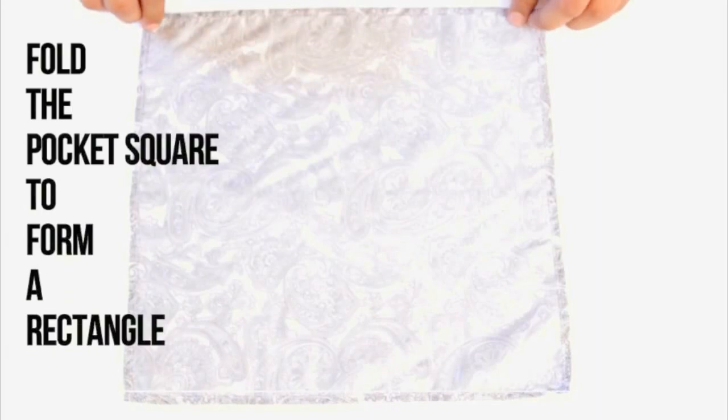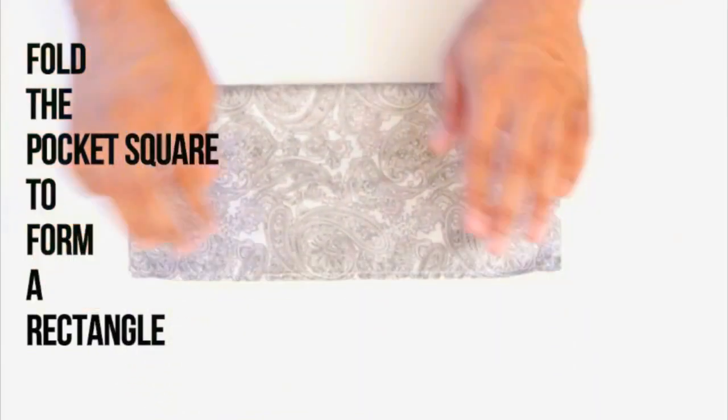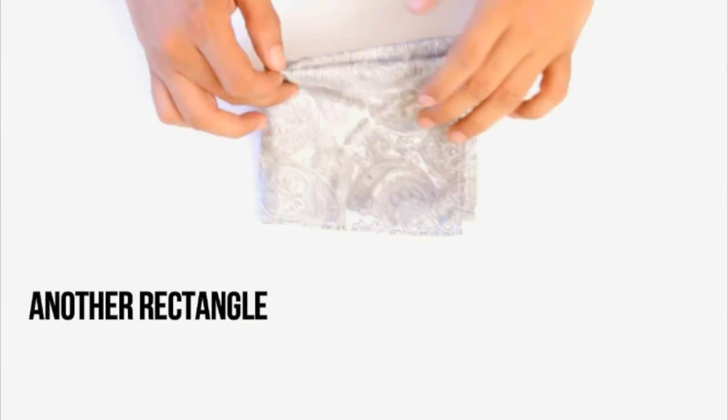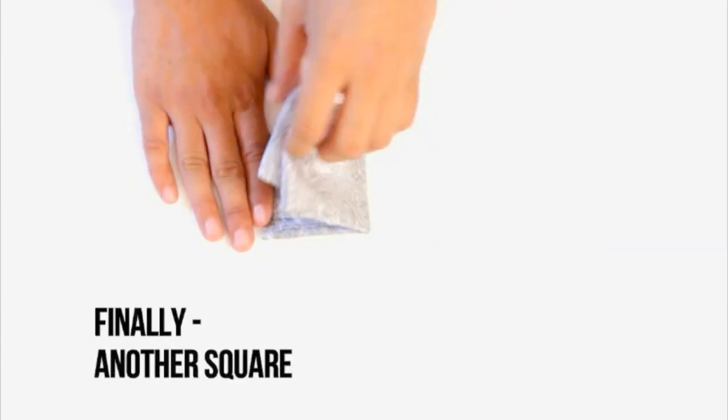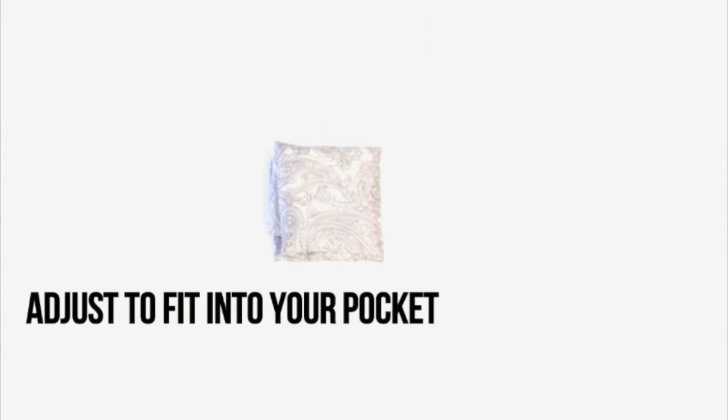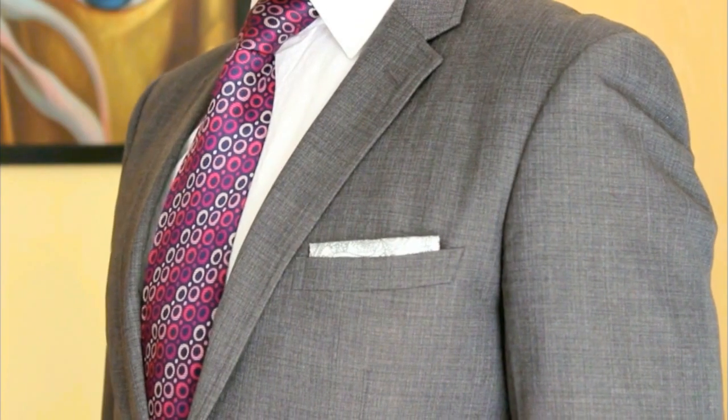Presidential Fold. Form a rectangle, then a square, another rectangle, and finally another square, and just adjust to fit your pocket size. Ensure that you don't show more than 15% of the pocket square.